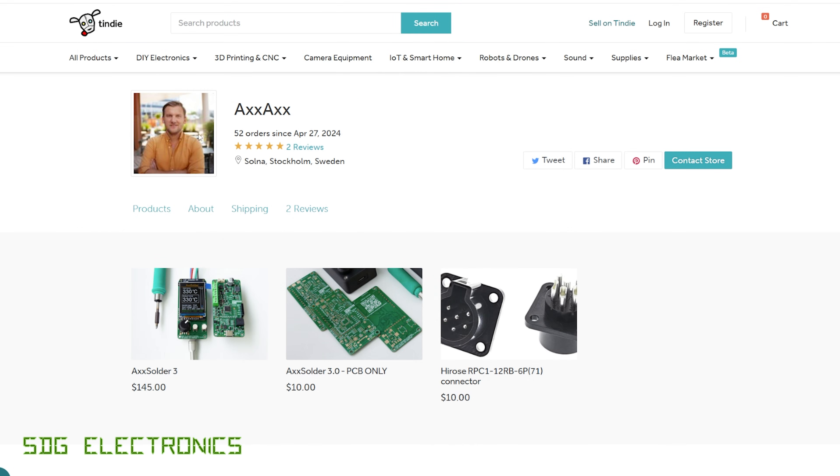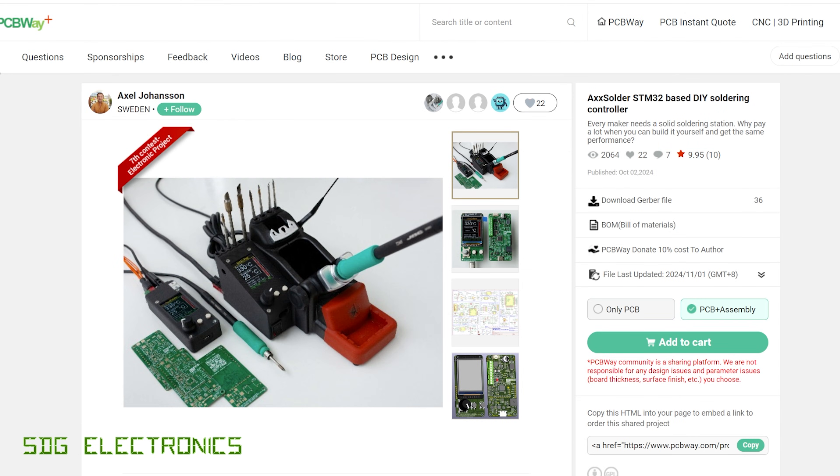You can buy this on Axel's Tindie store for $145 with the PCB fully populated, or you can buy the PCB on its own for just $10. Alternatively, you can go to the sponsor for this video, PCBWay — Axel has uploaded this to the PCBWay shared projects area. You can get the PCB made on its own or do PCB and assembly, which handles all the hard work of the bill of materials and pick and place. Simply click on PCB and assembly, add to cart, and place your order.